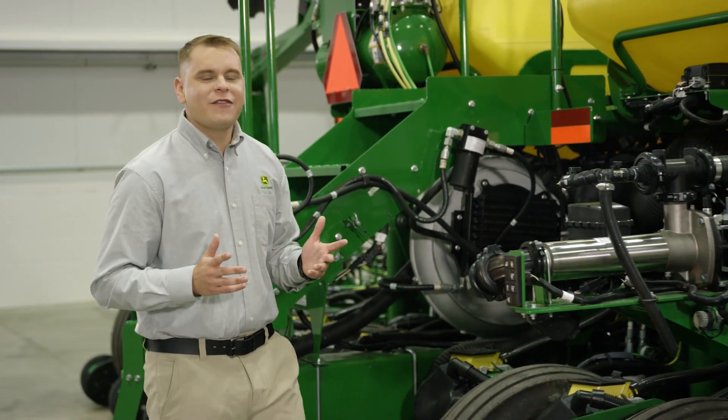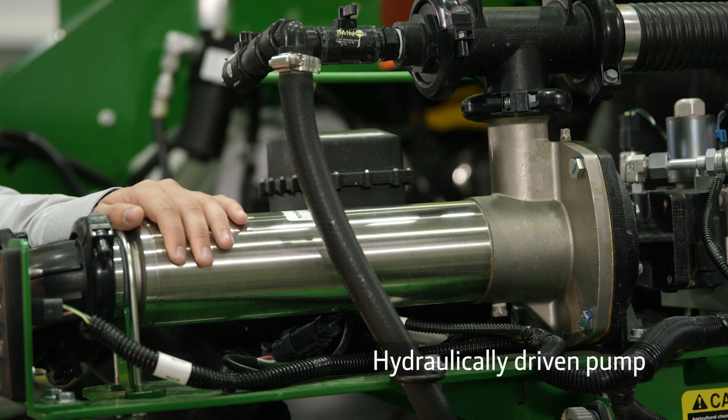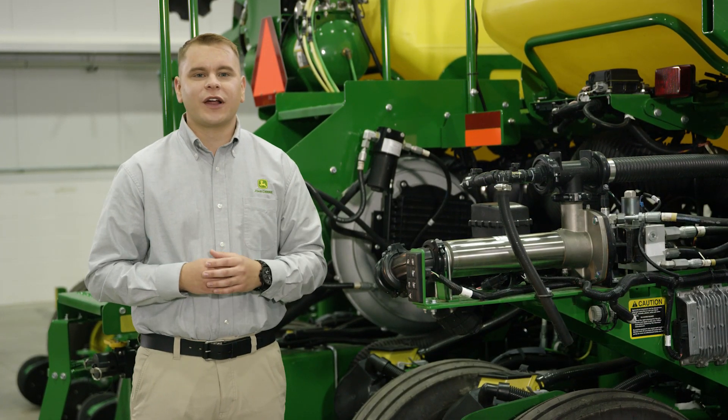To provide speed and rate flexibility, ExactRate uses this hydraulically driven pump instead of a tire contact drive. That means no adjustments are needed to achieve the full range of rates.